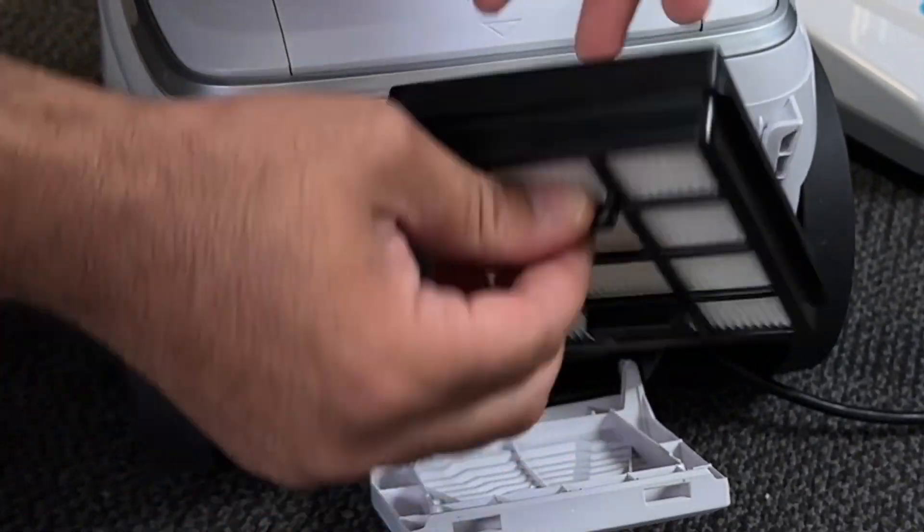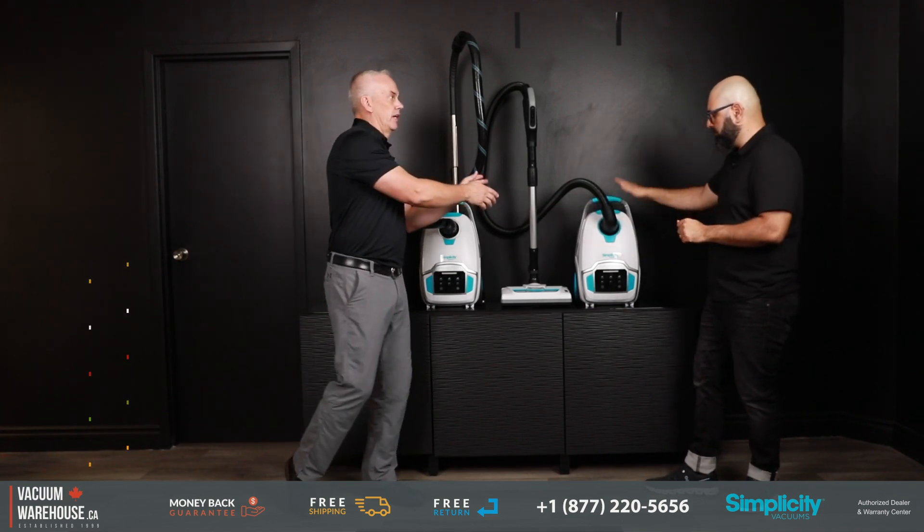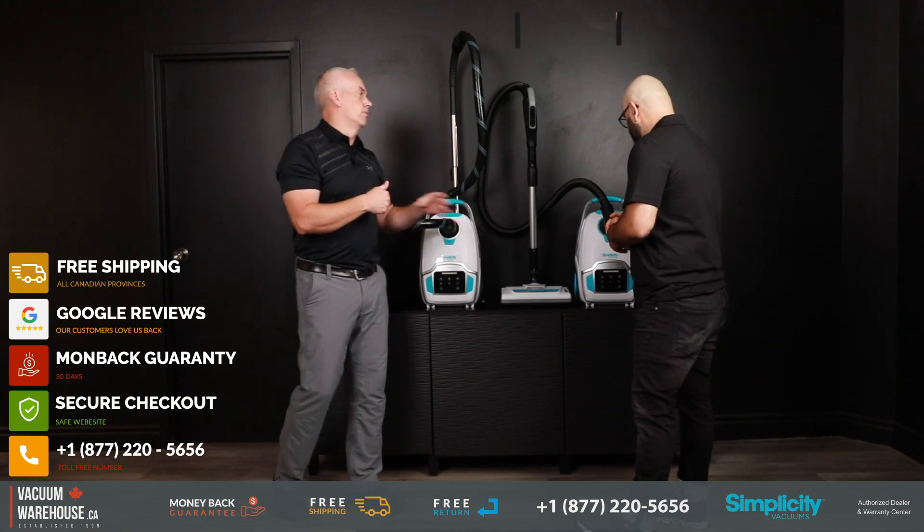It's just which one's right for me. Keep it simple: do I have area rugs and bare floors, or do I have some carpet that I want to take care of, and some pet hair and some challenging situations that may require an electric brush?